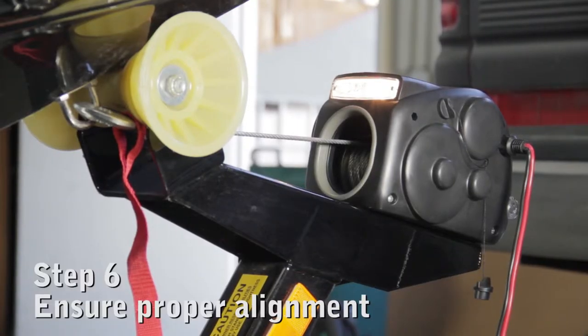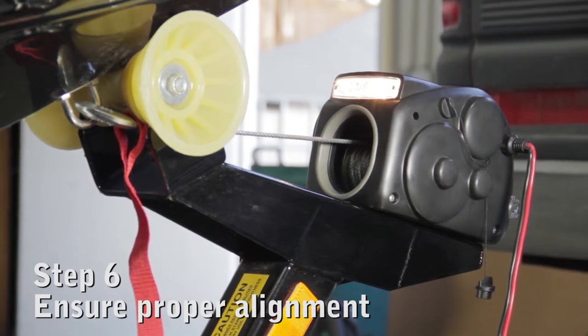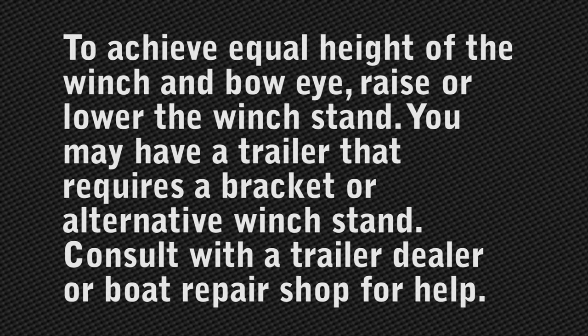The winch cable and bow eye should be at the same height when the boat is in the fully loaded position on the trailer. To achieve equal height of the winch and bow eye, raise or lower the winch stand. You may have a trailer that requires a bracket or alternative winch stand. Consult with a trailer dealer or boat repair shop for help.